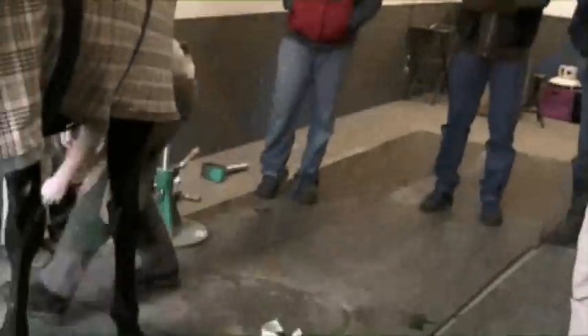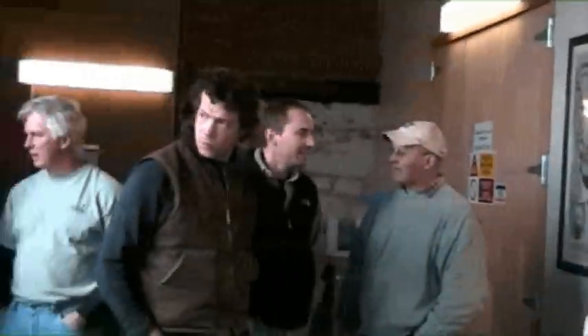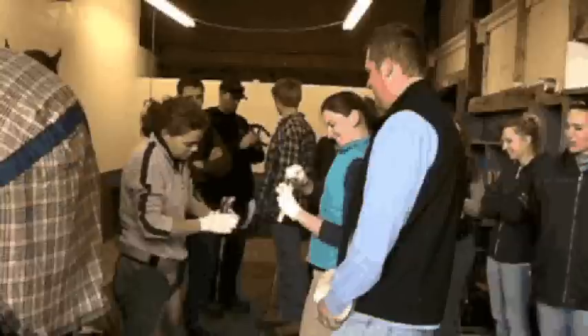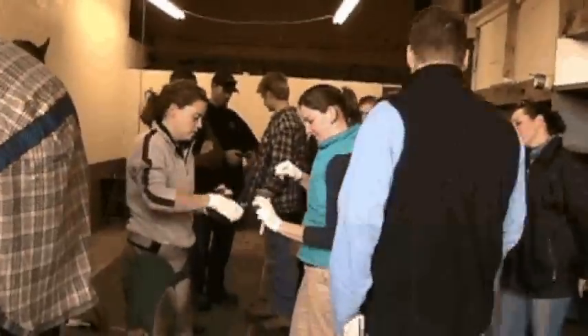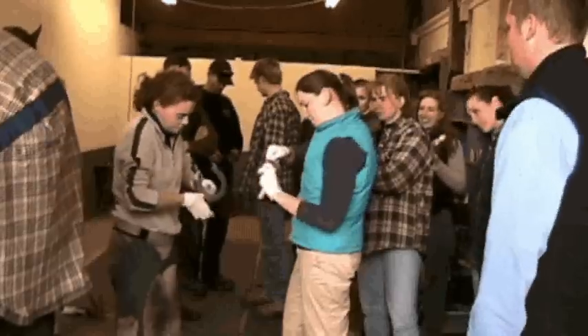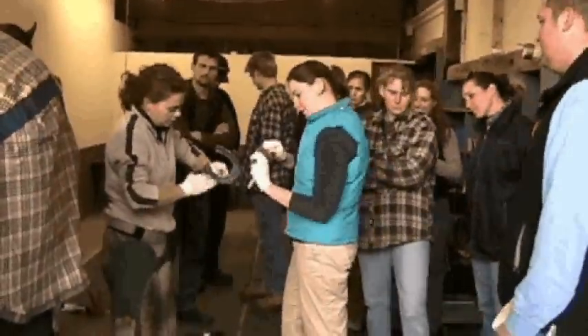Dr. Hambrook has just had the shoe shaped and she's getting her glue. The farriers are talking about the case — many of them have never seen this before. Here Dr. Hambrook is putting the glue into the mesh, really trying to saturate it and work it in. You can never have too much glue.